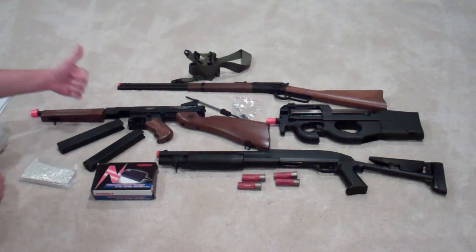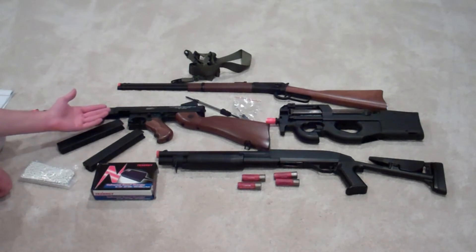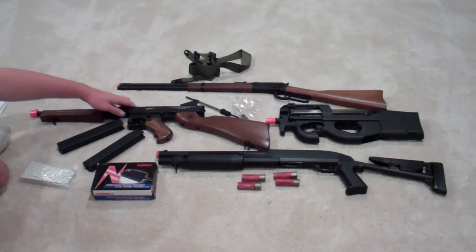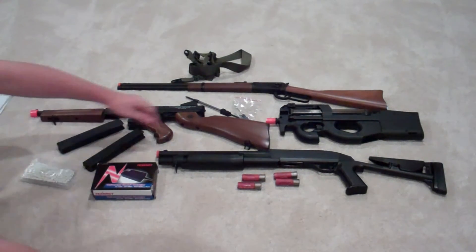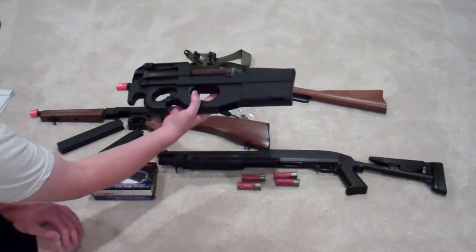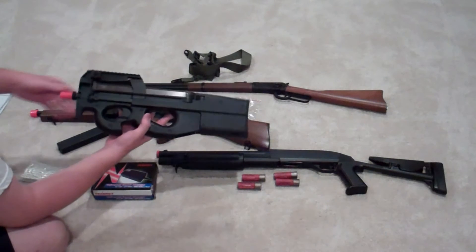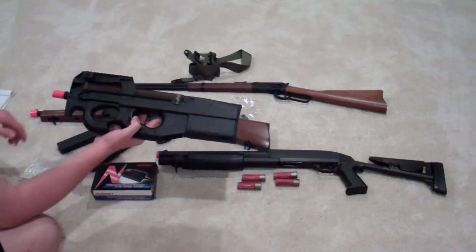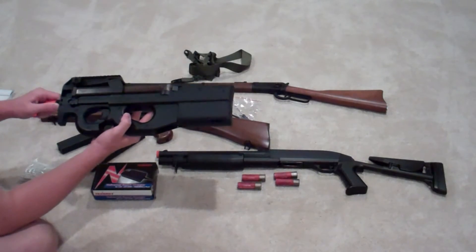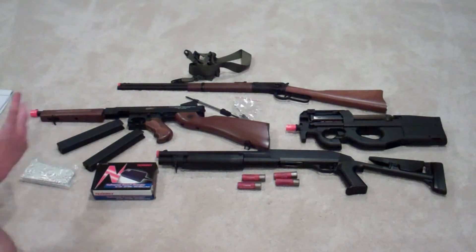Metal gearboxes are great with AEGs and you want to make sure you have those. If you're looking for something that isn't 8 pounds, you might not want a full external metal build since that weighs it down a lot. You might want something with plastic externals, like this JG P90 here — even a King Arms version that's $200 plus. Just because it's plastic on the outside doesn't mean it's a bad weapon, because that gun has metal internals. It's meant to be light for on the field, so don't judge a gun just because it's made of plastic on the externals.